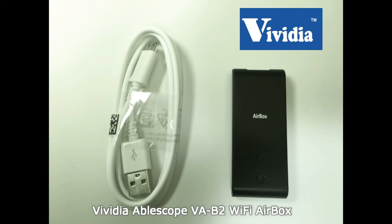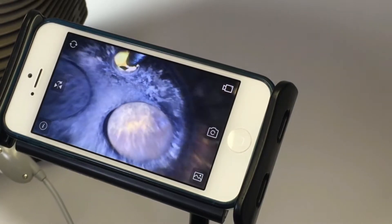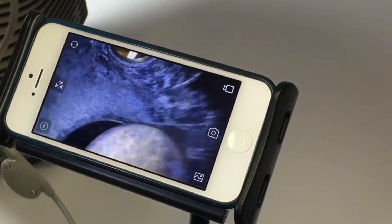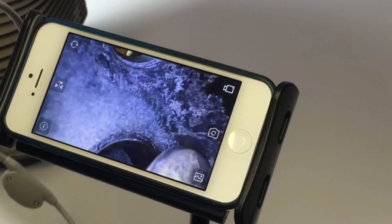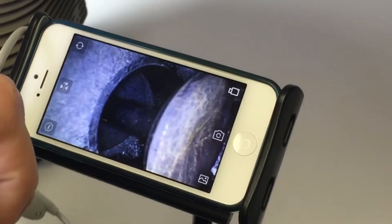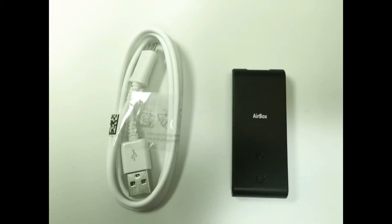With the new Airbox Wi-Fi router, you can now connect all the Vividia ablescope models to your Apple iPhones, iPads, as well as Android devices through a Wi-Fi connection, and even multiple devices at once. I will now demonstrate how to connect and properly use this device. In your package you will find a small black box which serves as your mini router, a small connection cable, and instructions.